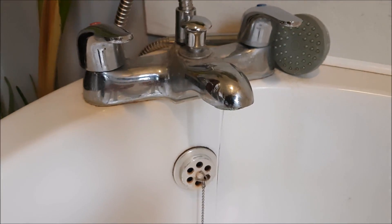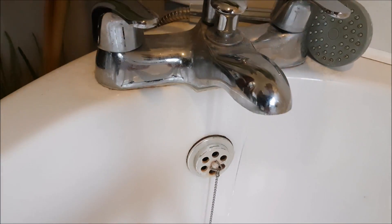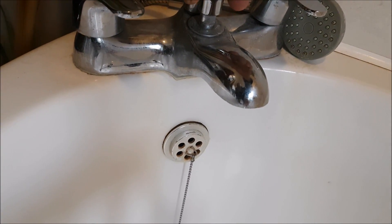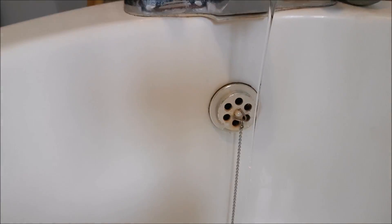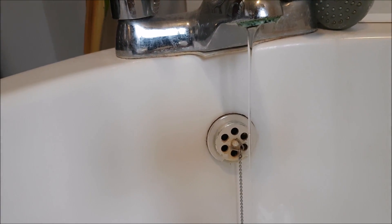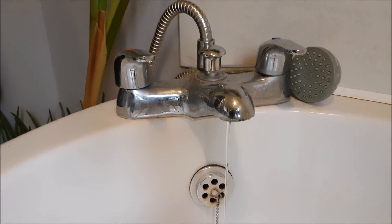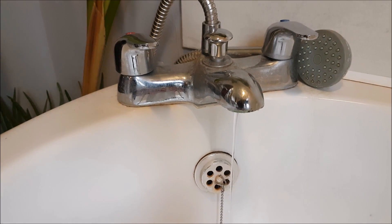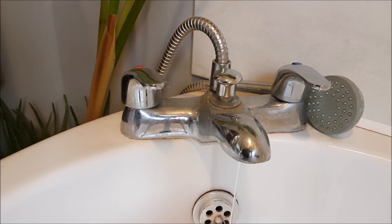Here we have a mixer tap, hot and cold, with a shower unit in the middle. If you pull the shower unit up it stops dripping. We don't know exactly what's causing it because we live in a hard water area, so I'm going to take these apart and fix it — and take you along to show you how I did it.